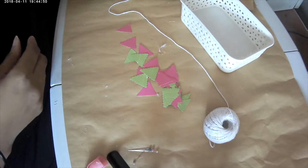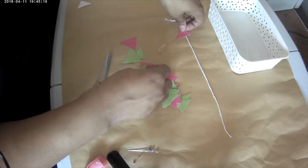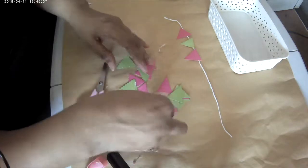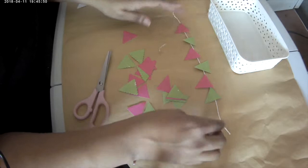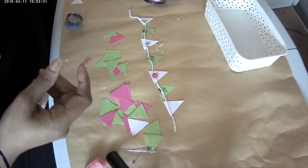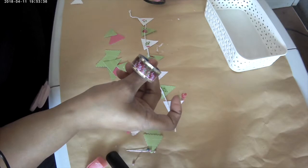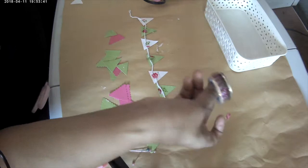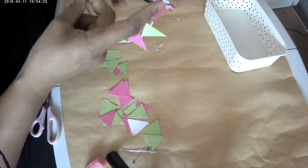Here I'm making some mini bunting using string and die cuts — you can use die cuts with string, ribbon, or whatever you like. I measured the string, placed the die cuts on it to see how they look, and secured the bunting pieces onto the string with tape — this tape is really cute, such a shame to use it, but you can use sellotape, masking tape, washi tape, any kind of tape really. I also used some tape at the end of the string to secure the bunting onto the basket.